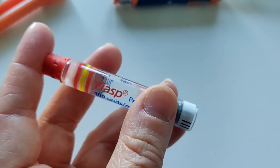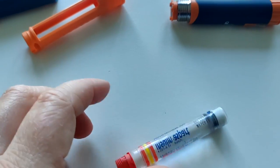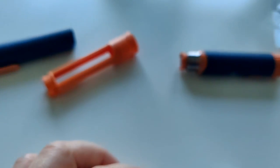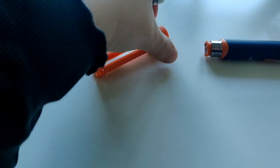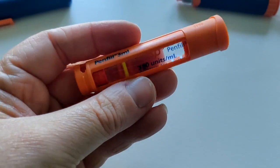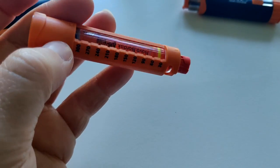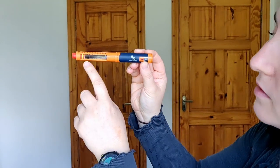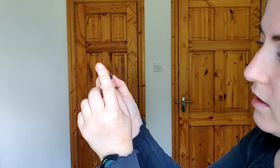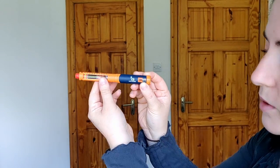Today I have a vial of Fiasp, so I'm going to put it in here to demonstrate. This Novo pen wouldn't have had Fiasp in it before because Fiasp wasn't invented at this point, but it does fit in nicely. This is how it would look with the vial in. The needle would be attached on here, and this is where you dial up.